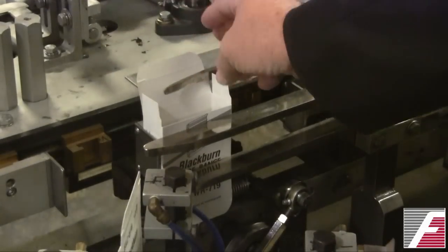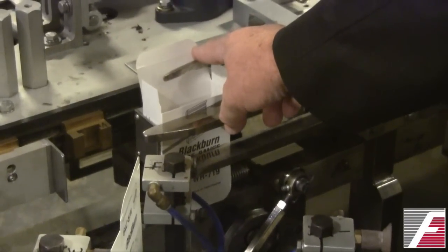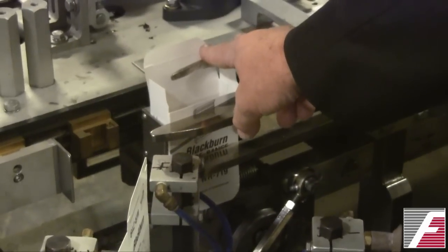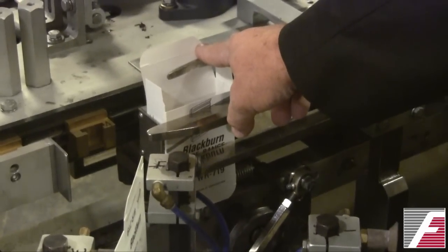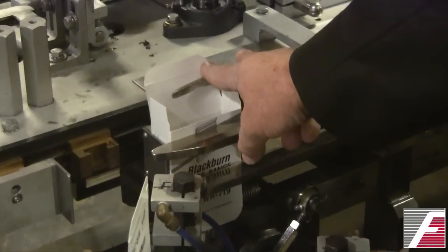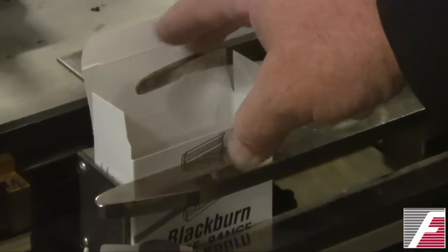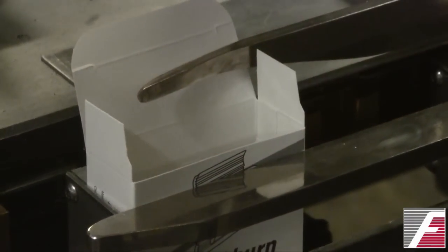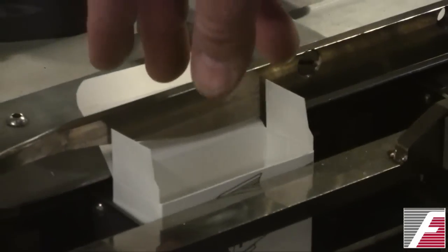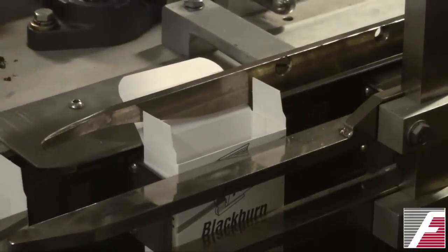Once the carton is erected, you need to have a guide to capture the top major flap, because if it's not captured and moved out of the way, it can interfere with loading of the carton later in the loading stage. We have a guide here that captures the flap and guides it back. You can see it being bent down and then captured by a top confinement to keep it out of the way.